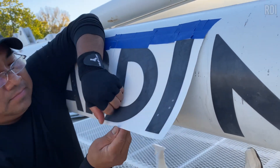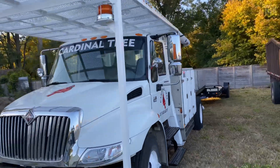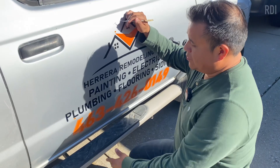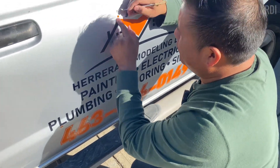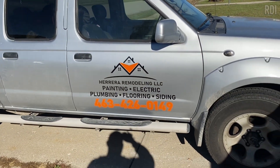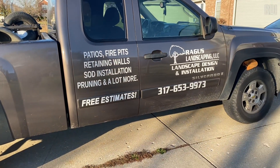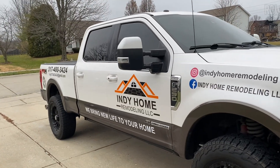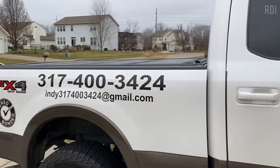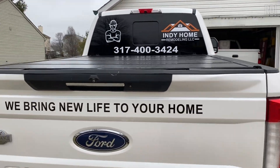We get this question a lot: how do we advertise our product? There are many ways — social media for example, like Facebook classified groups, Instagram, and TikTok. You can also try eBay or Etsy and many more websites where you can sell your product. You can do either free or paid advertising, but whatever you do, just be consistent on your posts and have clear pictures of the product you are advertising.